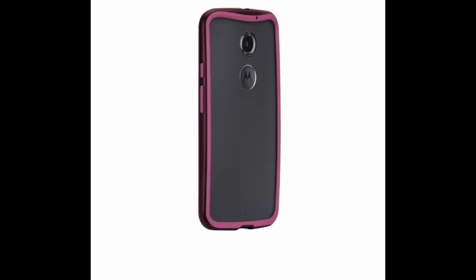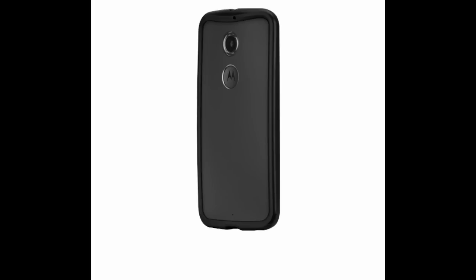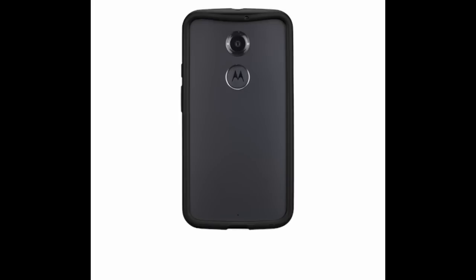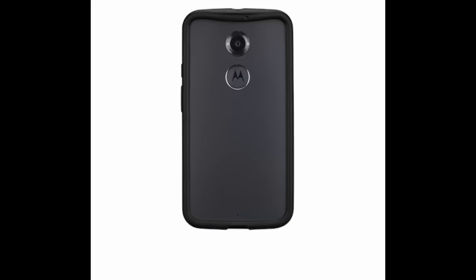Other color options are Cabernet/Violet, Dark Teal/Turquoise, Navy/Blue — which is the one I ordered — and Black/Charcoal. I think the best-looking option is the Black/Charcoal. It looks really sleek, it's all one base color, and if you have a light backing on your custom Moto X it really brings that out. I was going to get that one myself but since blue is my favorite color, I went with Navy/Blue. All colors cost $20.